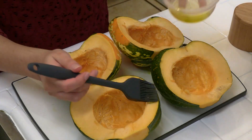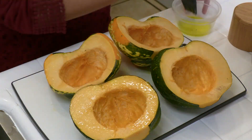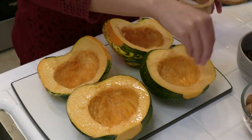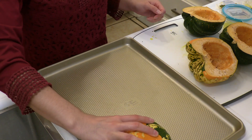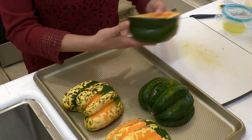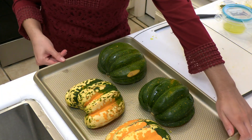Brush the insides of your squash with olive oil and season with salt and pepper. Place your squash face down on a non-stick baking tray, or one lined with parchment paper or a silicone mat, and put them in the oven to roast for 20 minutes.